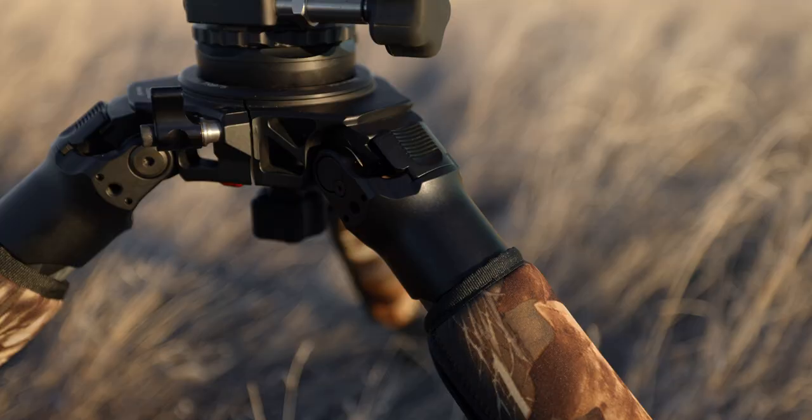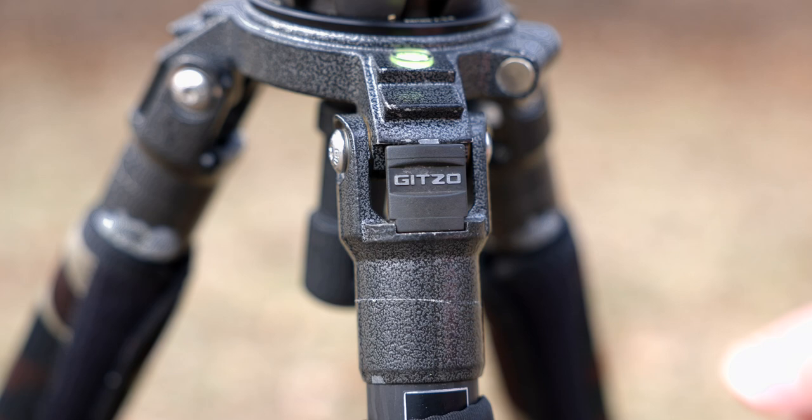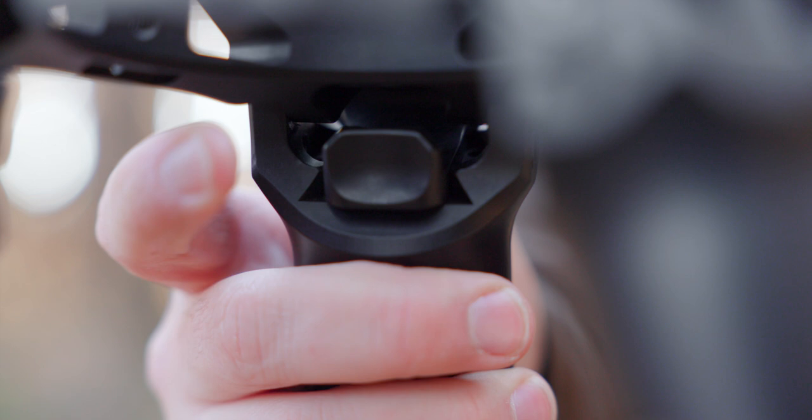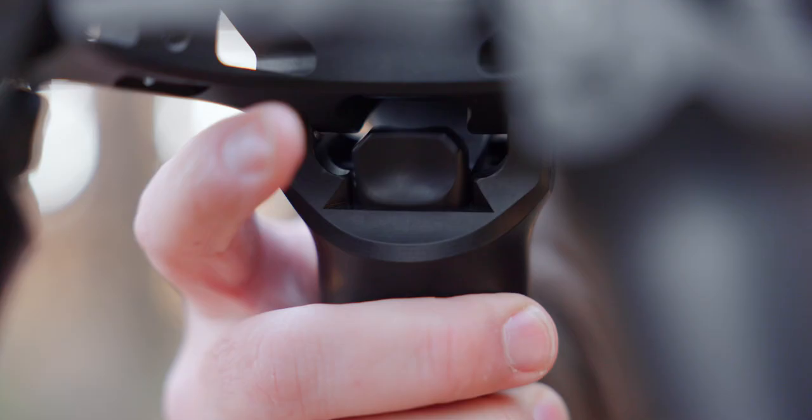The second feature I really love is the angle locks. The design is truly second to none. With my Gitzo, you have to get your fingers around the lock and pull it out — frustrating when you're in a rush or wearing gloves. ProMedia Gear uses the same locking style, but there's a small button on the back of each leg for your thumb. You just wrap your hand around the leg and push it in and out super quickly. The button is huge, easy to feel with gloves, and has a very tactile feel — making opening the legs that much easier.